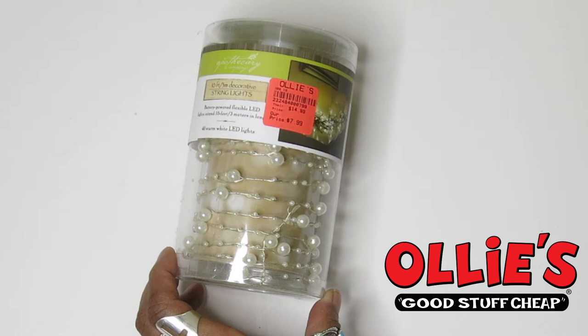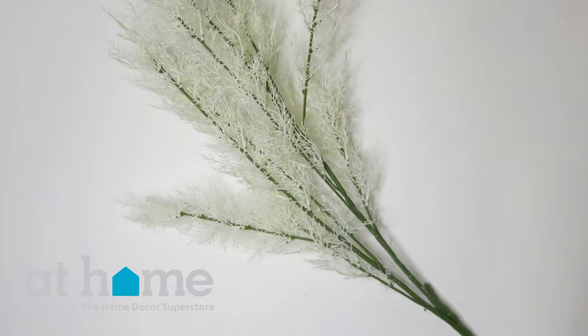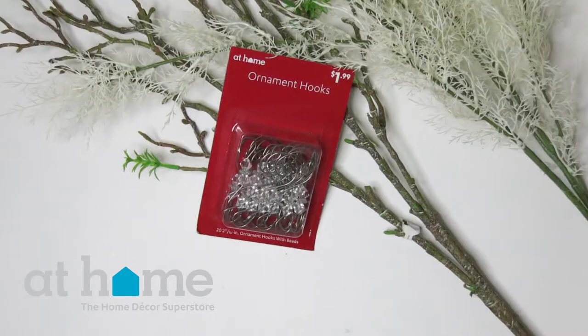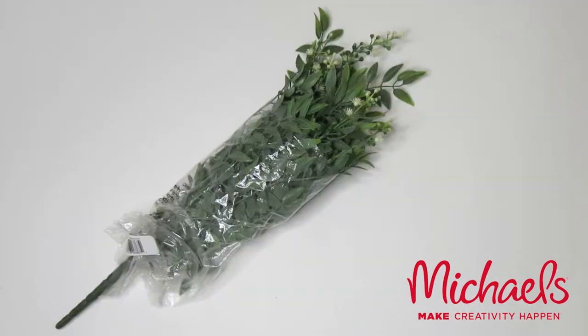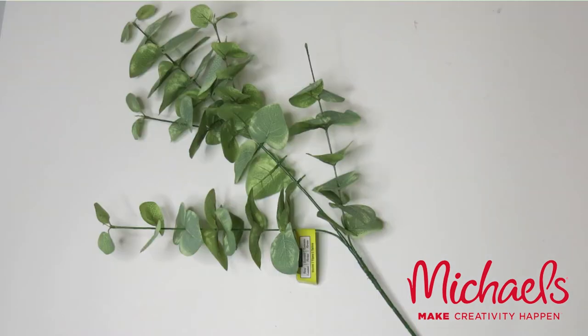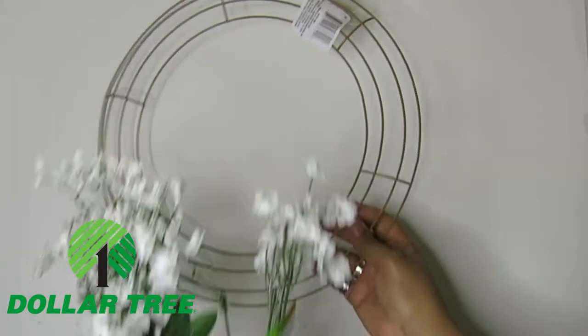I found these beautiful lights at Ollie's. They have pearls in them and I thought they would be perfect for this project. I started picking up different branches and materials. These came from the At Home store, and those hooks I'll show you more later. These leaves were interesting — they came from Michael's, and the rest I think I picked up from Dollar Tree.